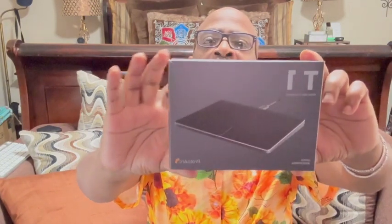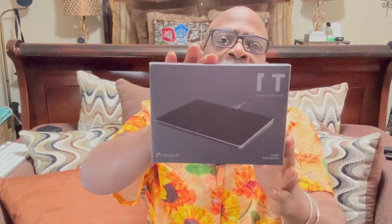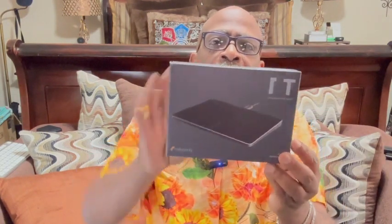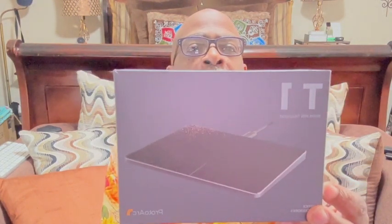Hey Amazon friends, it's your boy Kalo Star from Kalo Star's Favorite Things, and I have a great little computer accessory for you. It is a little trackpad — an ultra slim trackpad — right, you can add this little pad to your computer and do some really good mouse work. It's by Proto Arc — yes, nice little trackpad. Here's what it looks like: very nice, very slick.